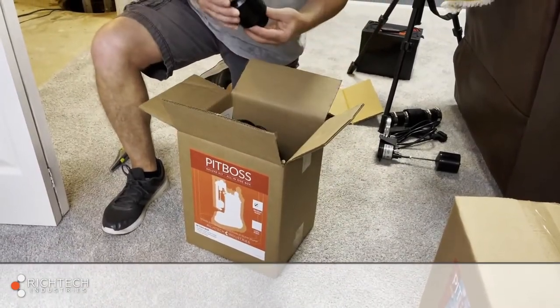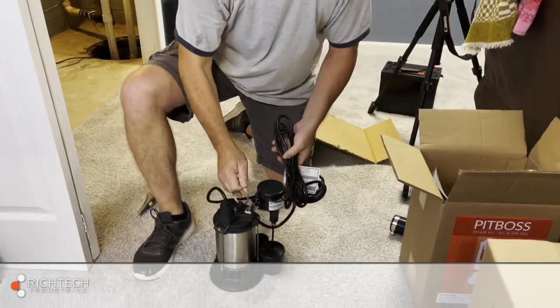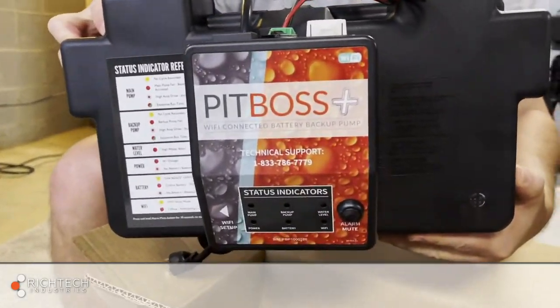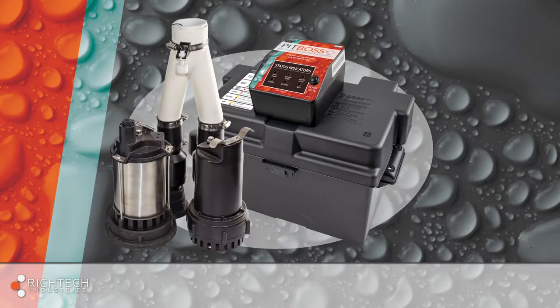Carefully remove both the primary pump and battery backup pump from the box. PitBoss Plus systems are available as a battery backup only for use with an existing primary sump pump, and as a primary plus backup combo kit. The combo comes pre-plumbed, complete with check valves for each pump, a combination Y piece, and switches for the primary and backup pumps already installed.